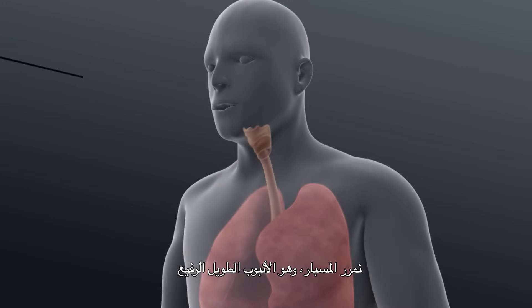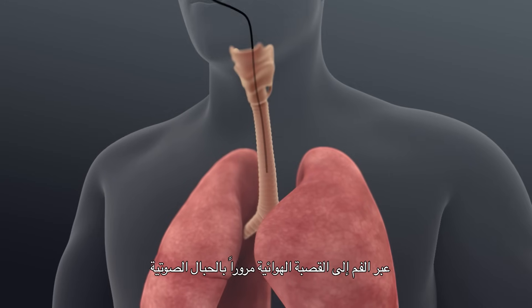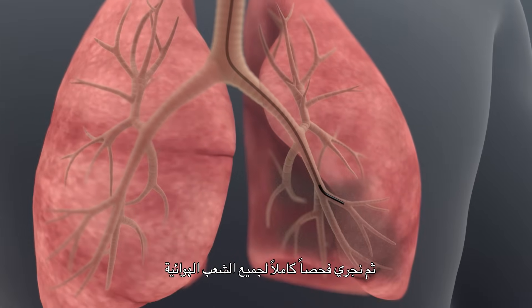Once the patient is comfortable and the throat is numb, we will pass the bronchoscope — this long thin tube — through the mouth and into the main windpipe, past the vocal cords. After that, a full inspection of all the airways will be performed.